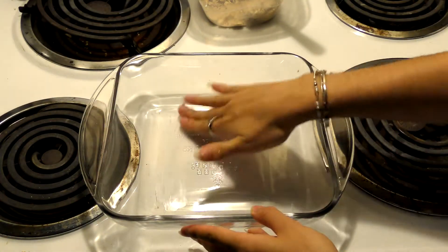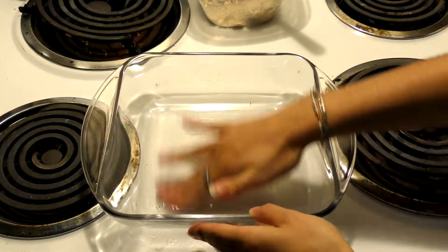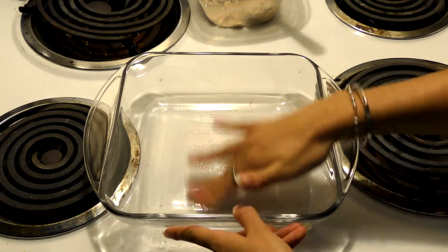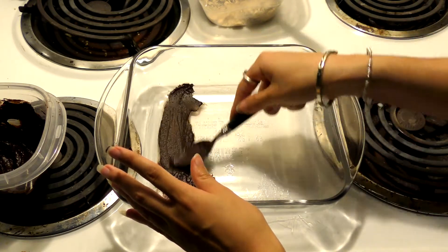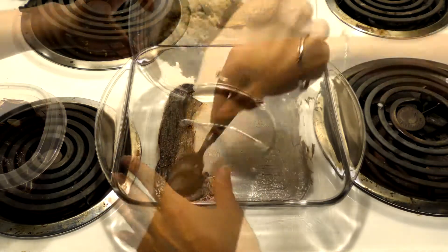Now that you have both bowls mixed, get your container and lightly grease it with coconut oil. You don't have to use coconut oil necessarily, but since I already had it out that's what I used. Then put a pretty thin but decently thick layer of the chocolate we just made on top of the freshly greased pan.